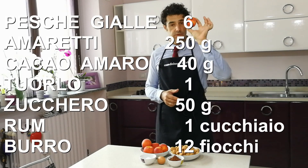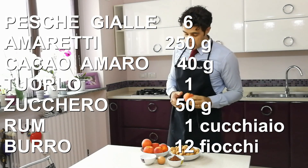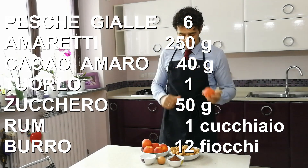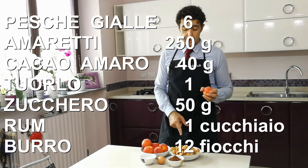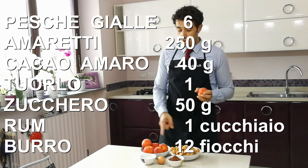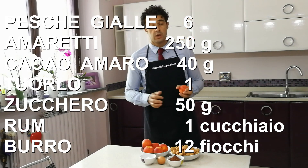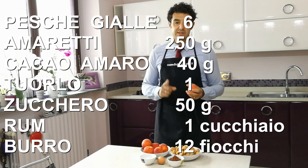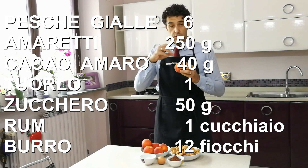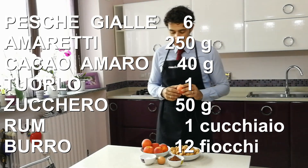Tornando alla ricetta, ci serviranno 6 pesche — io utilizzo quella a pasta gialla che sono ideali per questo tipo di ricetta — che andremo a tagliare a metà. 250 g di amaretti, 40 g di cacao amaro, un tuorlo, 50 g di zucchero, se vi fa piacere un cucchiaio di rum, e naturalmente del burro sia per imburrare la teglia che da mettere sopra il ripieno prima di infornare. Quindi circa 12 fiocchetti di burro.